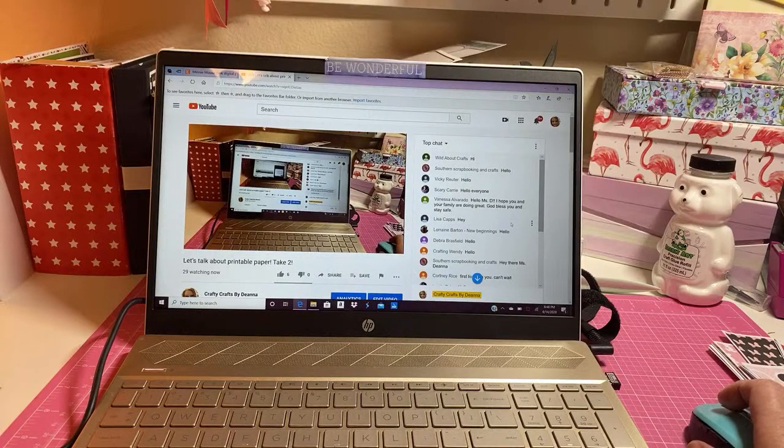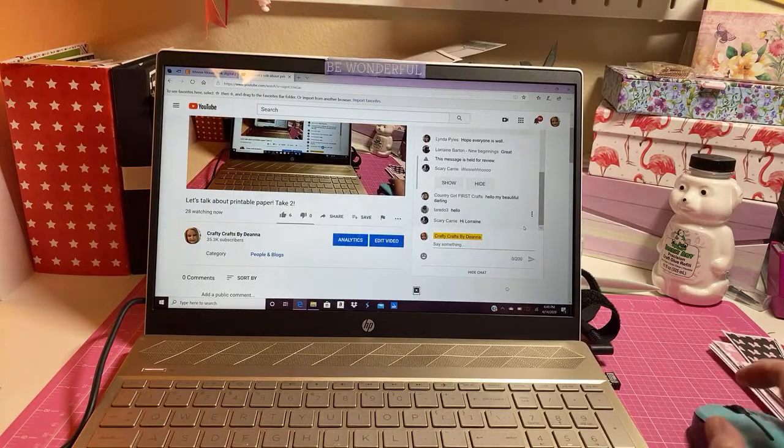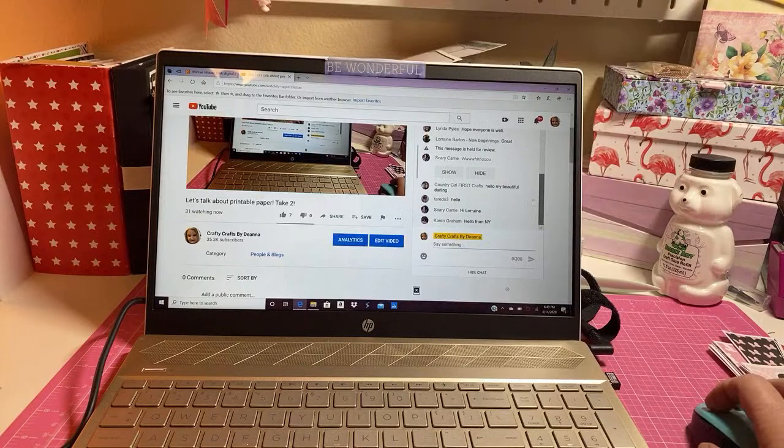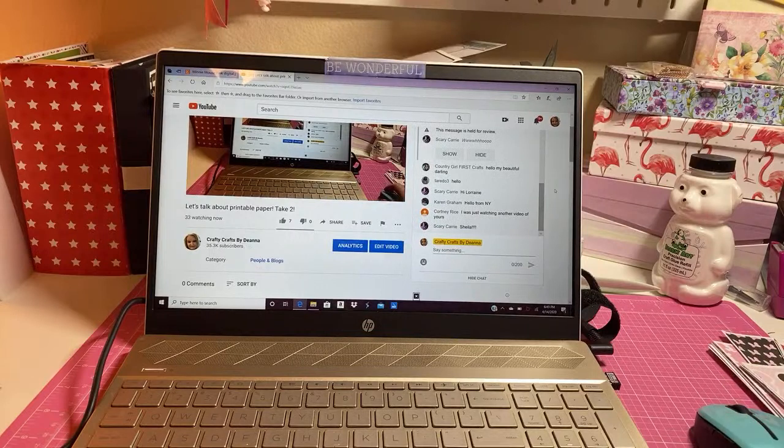It's good to talk with you. Thank you Vanessa, thank you - we're all safe and sound. Anyway I just wanted to jump on, I want to talk about - oh Country Girl First, she was in the house! Hi Sheila! So I wanted to talk about printable paper y'all.